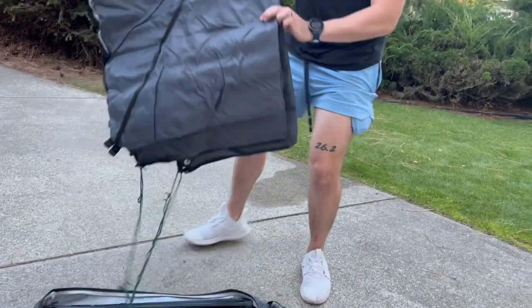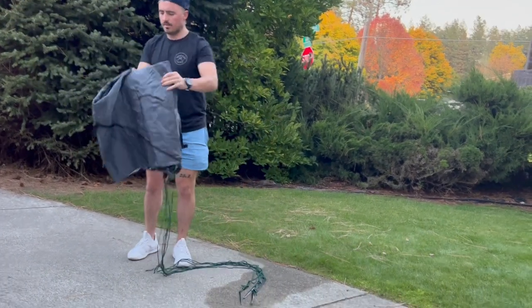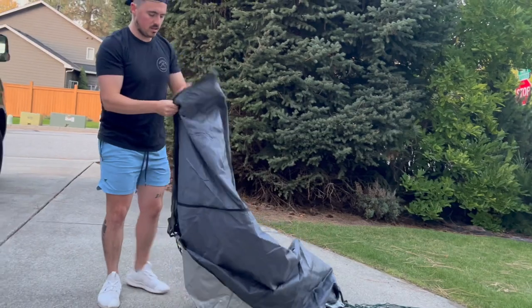The way this works is this whole piece has anchor points here to put into the ground wherever you're at. We'll set this all the way out.